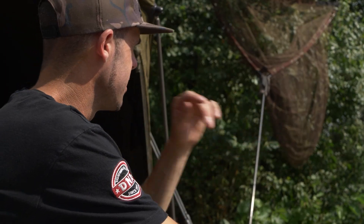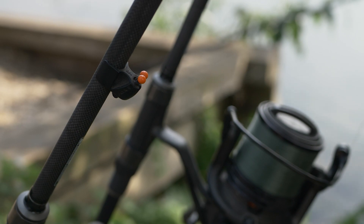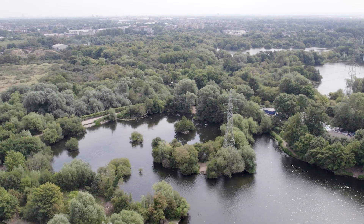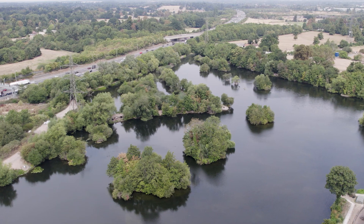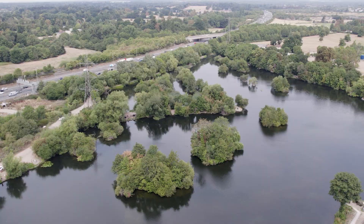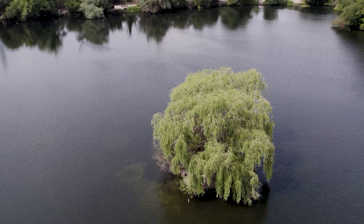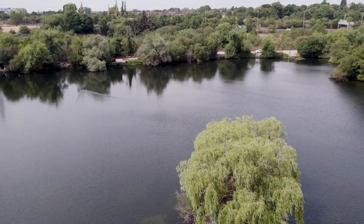The rod is out in the water. We've now got two rods out — both fishing fairly short at nine and a half wraps, both on the exact same Ronnie rig with the crimped booms. This third one I'm going to fish out in the open water — a little bit different — the old faithful Hinge Stiff Rig.